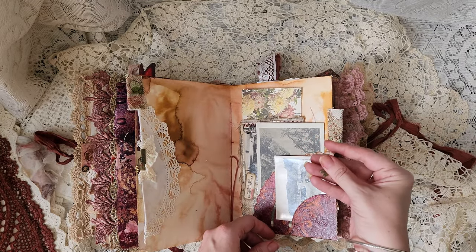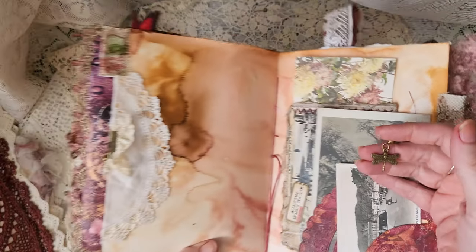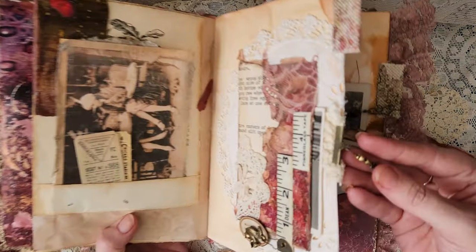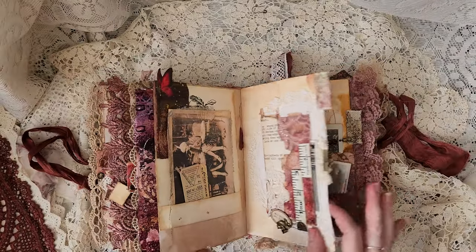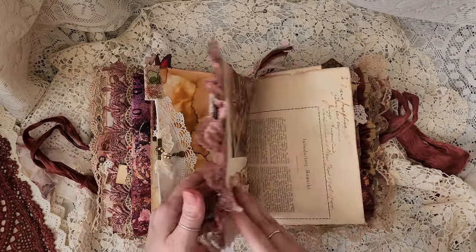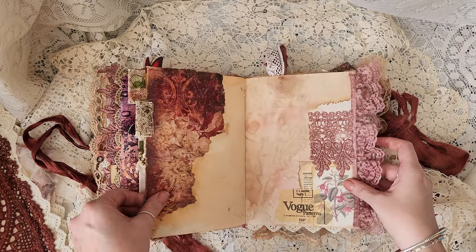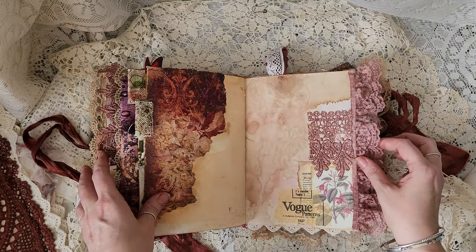Another little dangle with a dragonfly on it. I think I missed a dangle on the last page — the sky — with a chess piece on it. Just some pages with a little bit of interest and some space for some journaling.